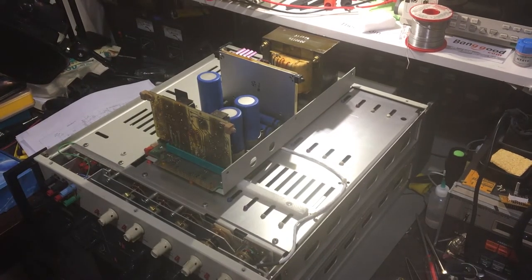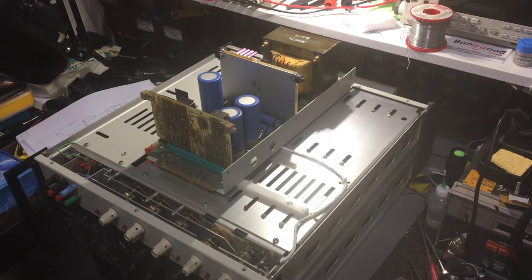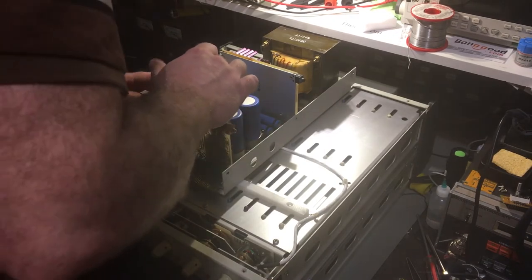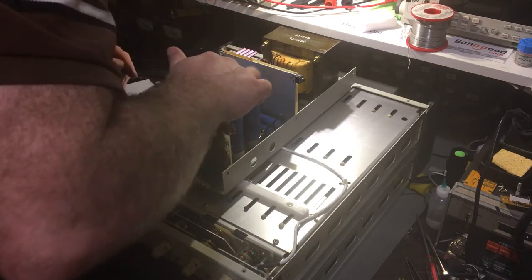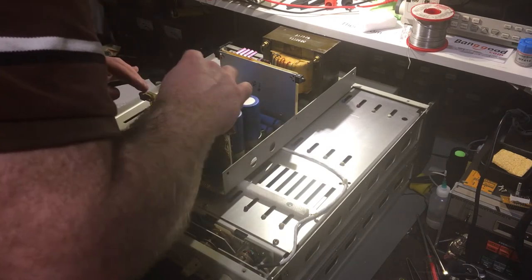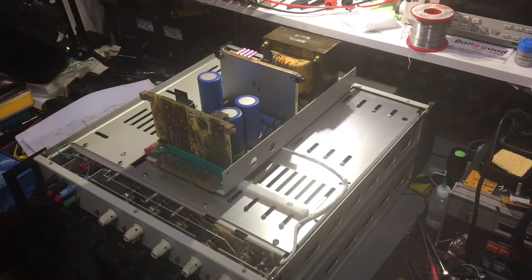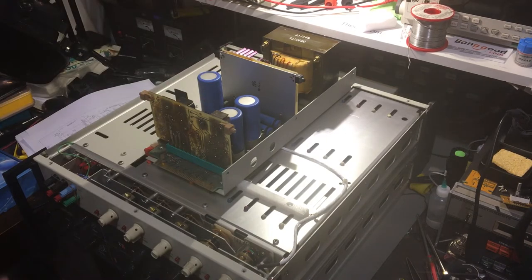Let's power it back down and feel for any hot components. These regulators are low voltage so they should be fine - can't feel any heat there. Nothing there. That feels alright. There is high voltage stuff here so I've got to be careful not to touch those. Those feel okay. So far so good. I might get my thermal camera out and do some testing with that - it'll show things which I cannot touch.